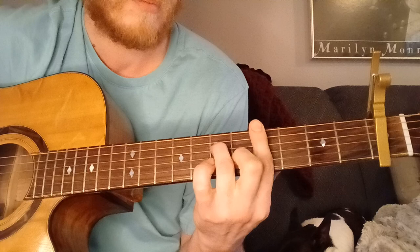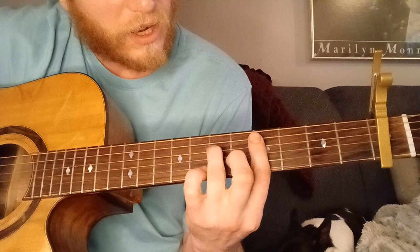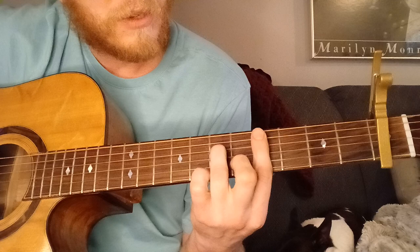And that is a Db or C sharp minor 7. You can bar the 4th fret up to the 5th string, and then you've got your ring finger on the 6th fret, 4th string, and your middle finger on the 5th fret, 2nd string.